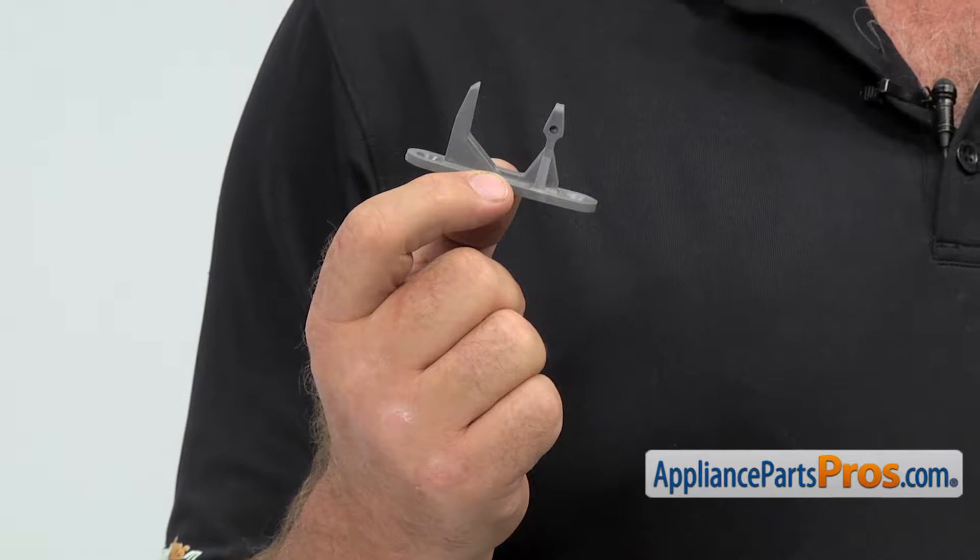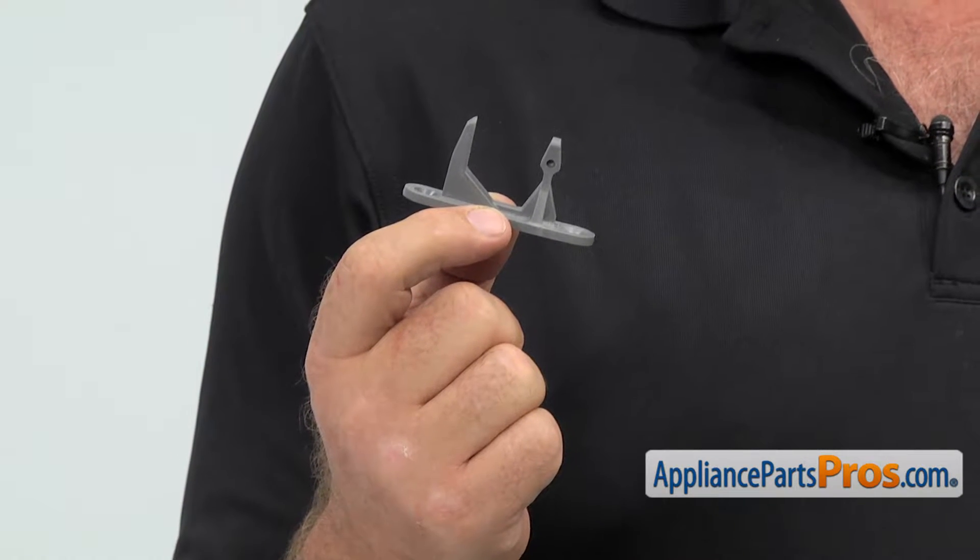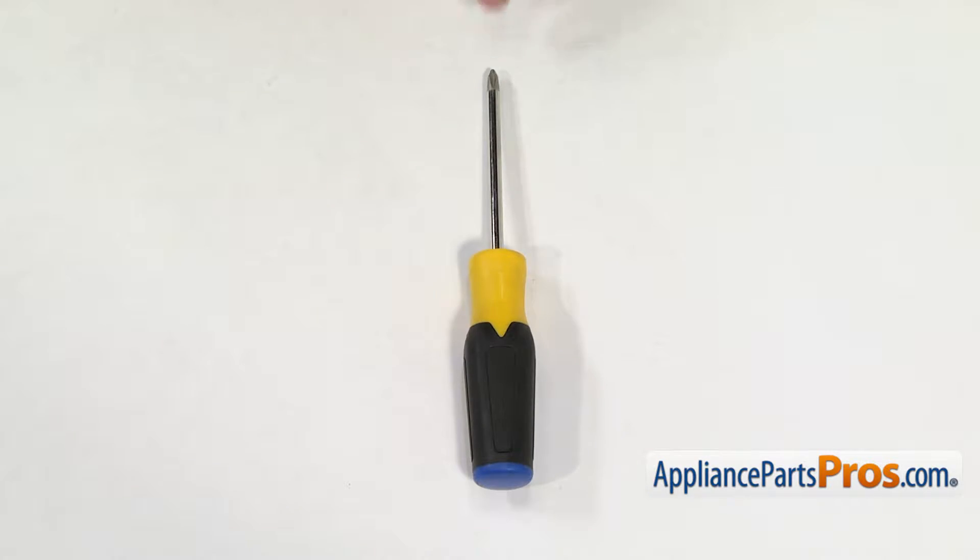The main reason you'd be changing it out is if it's broken, causing the door not to lock. For this job, we're going to need a Phillips screwdriver.